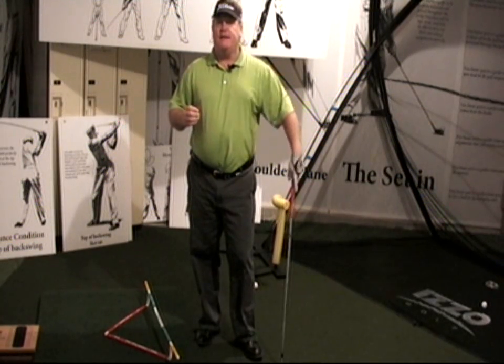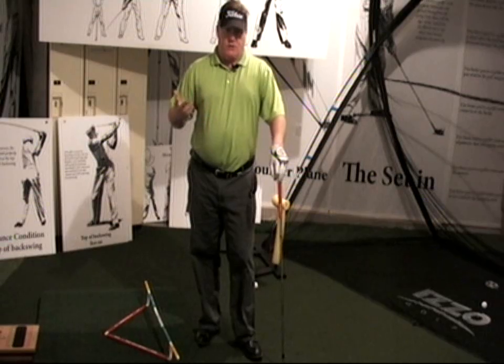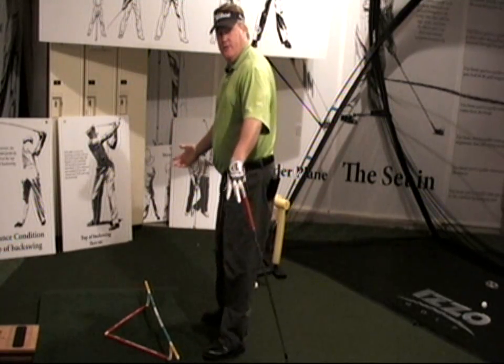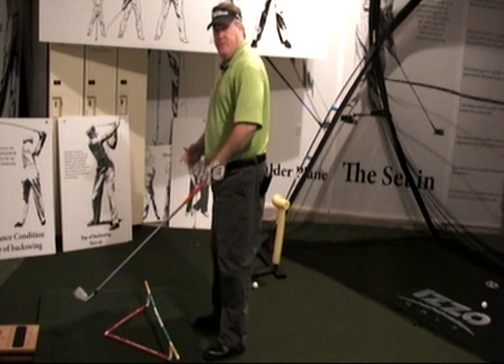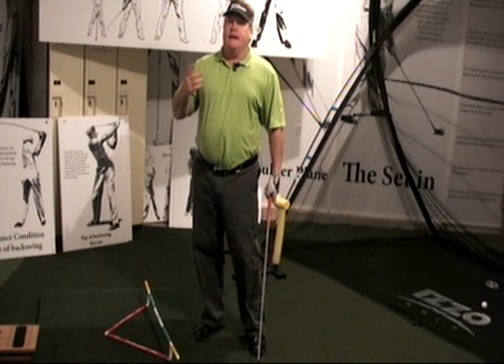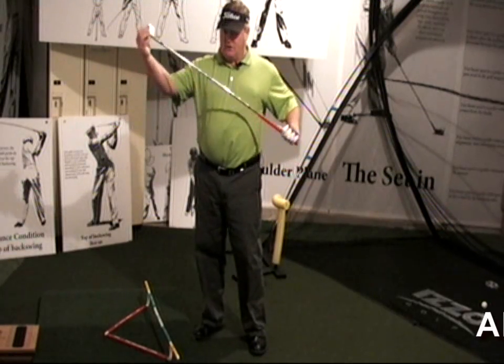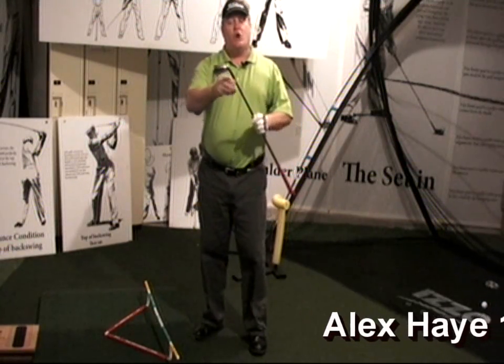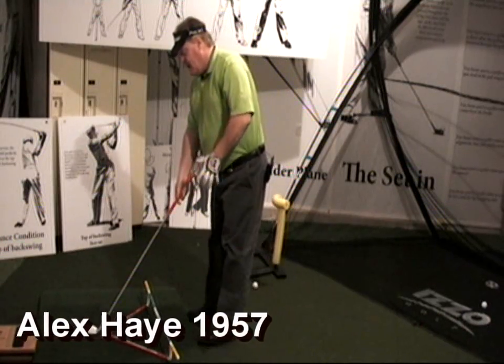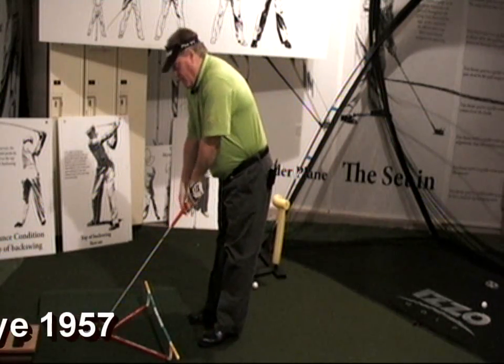He noted that the general population of golfers always line themselves up first, and then the golf club. He's suggesting, and I believe rightfully so, that we should be lining the club face up first, starting with the leading edge. We should always know where the leading edge of the golf club is, and we should start by lining the leading edge up to where we want to go first.